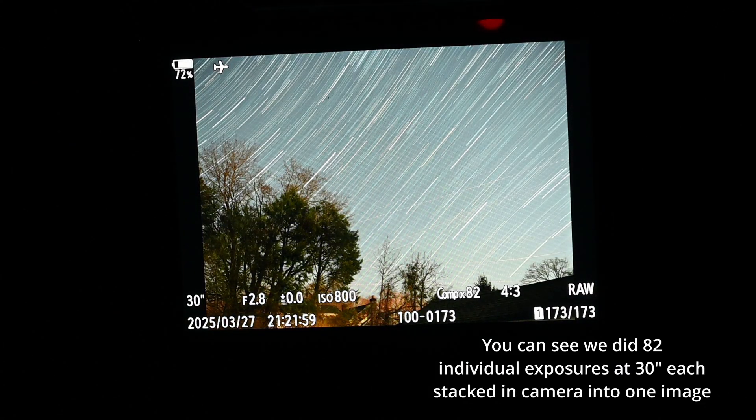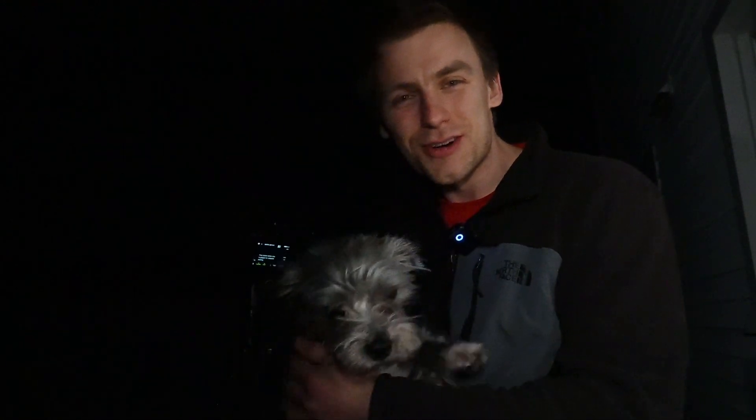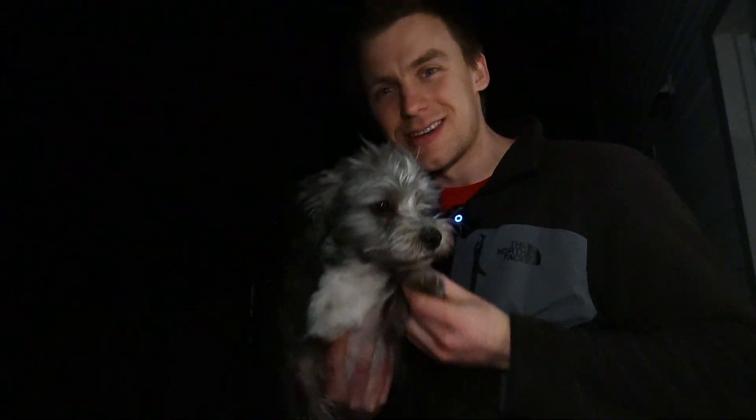There's our finished product — I can take this onto my computer and it's already done, I don't have to stack it at all. That was about 40 minutes using live composite on the OM1 Mark II, and it's so cool because it stacked all of those pictures together in-camera. I don't have 200 photos to stack individually — it was all done in camera. I brought my dog outside for his nighttime potty before we go back in, but I'm going to edit the photo and put it on the screen for you. If you haven't tried this before, I highly recommend it. This is Waterfall Joe — thanks so much for watching and I'll see you in the next one, bye!